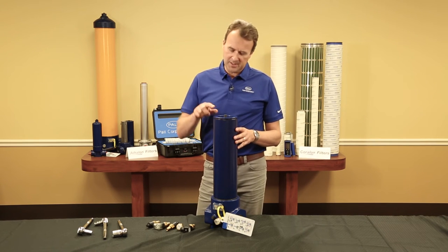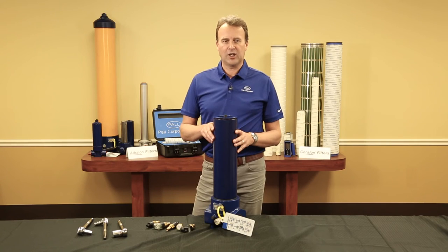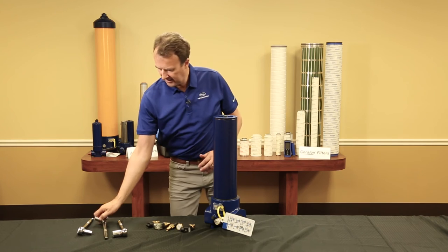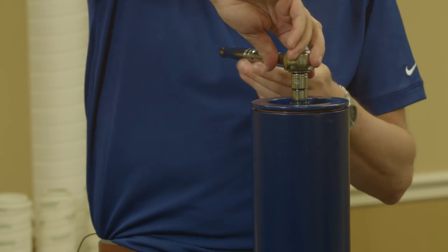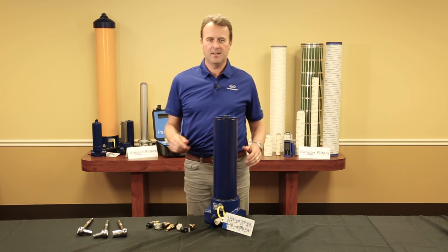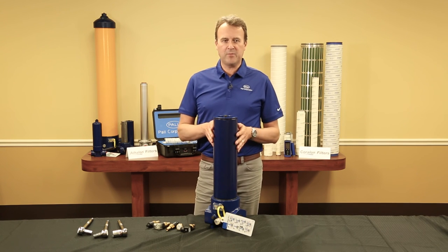When you see the first sign of oil start to show at the vent plug, close the bleed plug fully and tighten it to 12 pound foot or 16 newton metres. That's it. Your hydraulic system will now be fully protected.